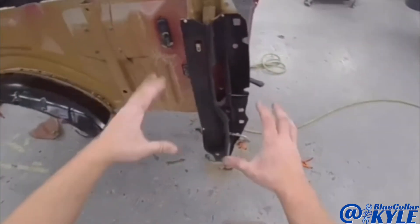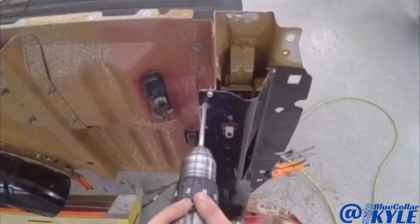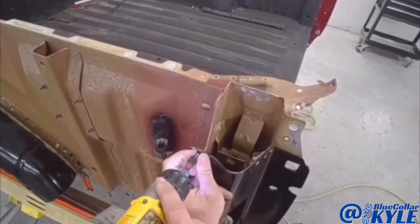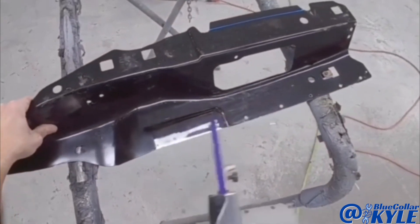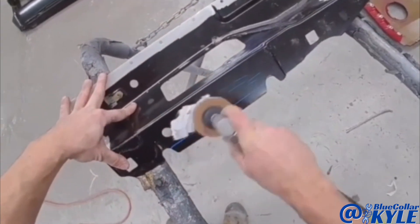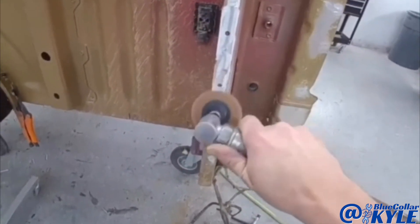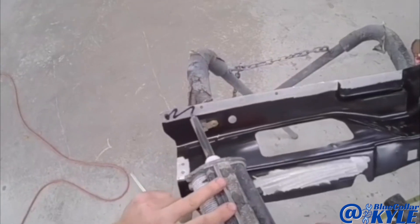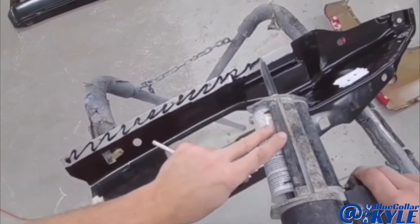Now I'm going to go ahead and drill my holes for my blind rivets and get this piece prepped and rivet bonded on as well. So now I'm going to go ahead and drill it up.